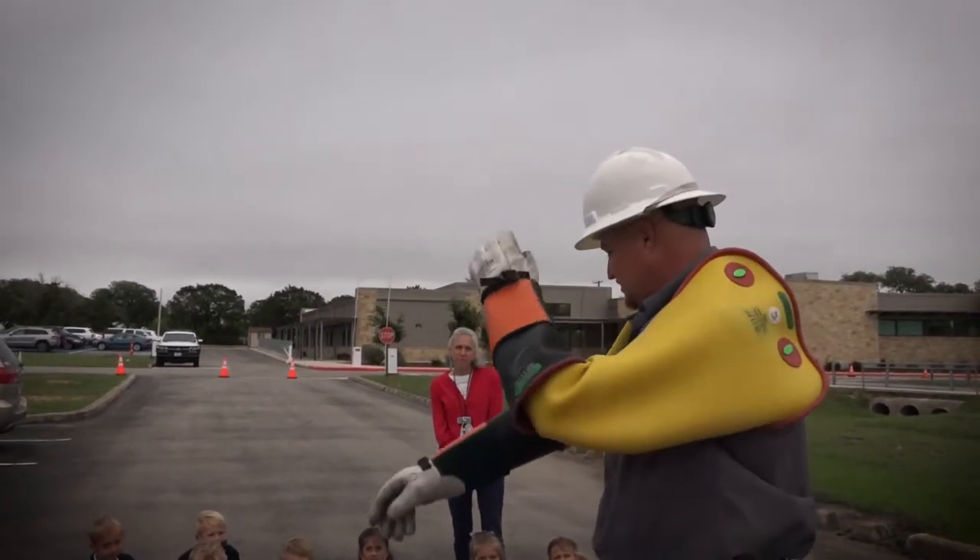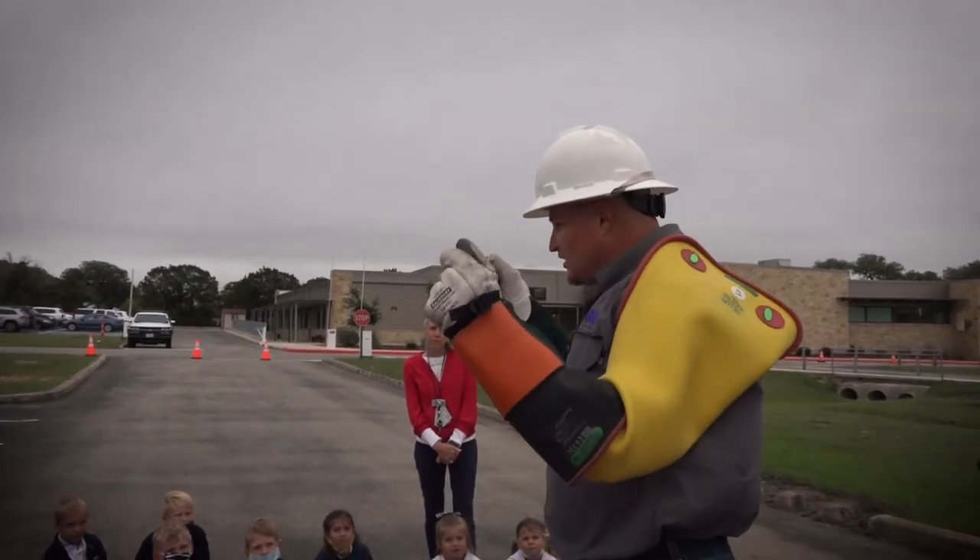I got my sussle gloves. I got my sleeves. Now I can go work on the power line.